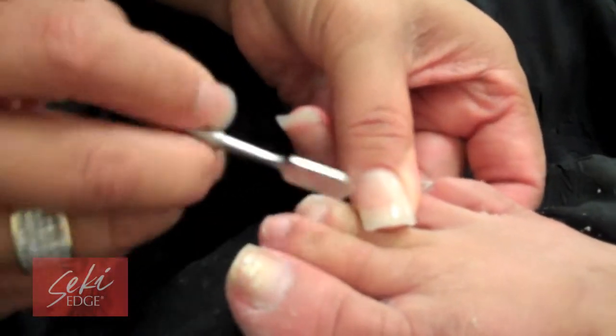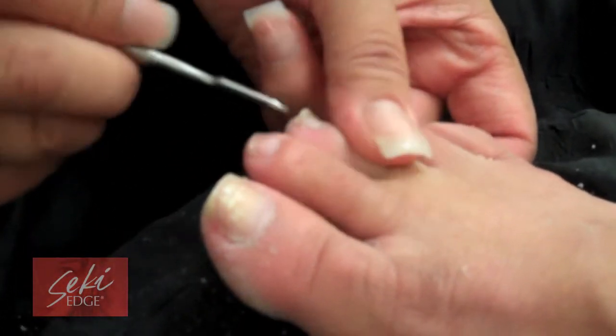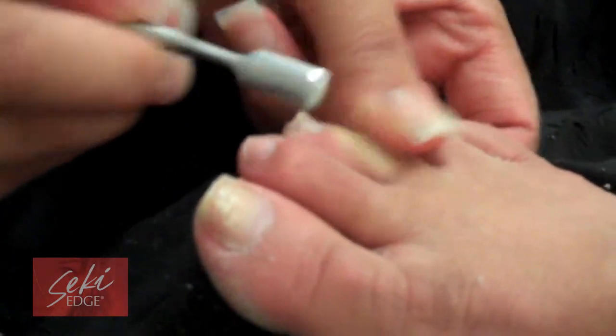The scoop is shaped like the toe in order to prevent poking of sensitive skin and to prevent injury. It is easy to control the pressure due to its ergonomic design and contoured shape.